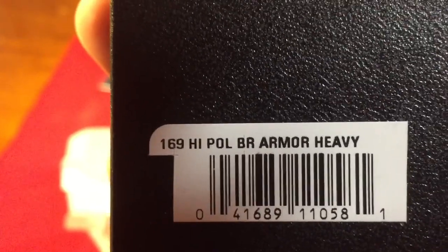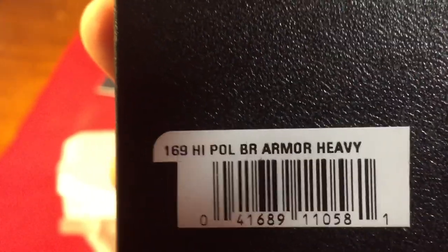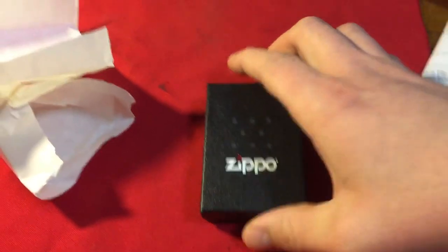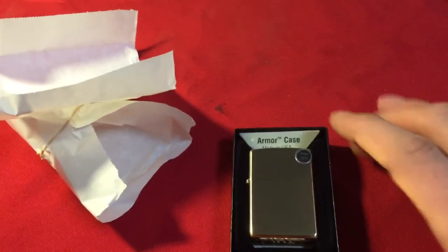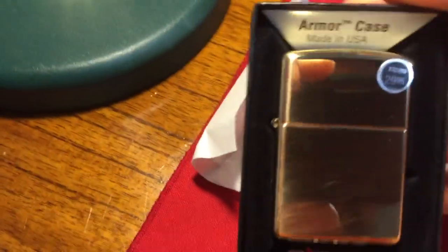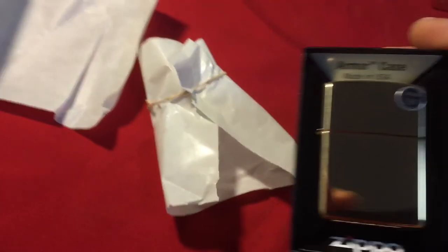We have the 169 High Polished Brass Armour Heavy. I've never seen this — you've obviously seen me take the wrapper off. Looks like silver under the light but it's actually High Polished Brass.